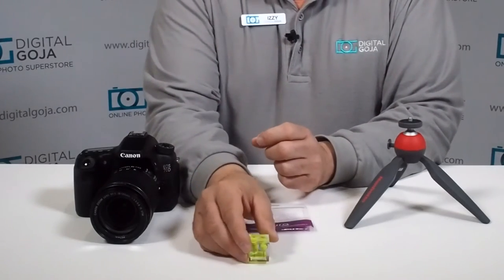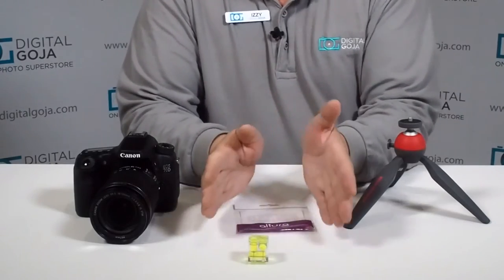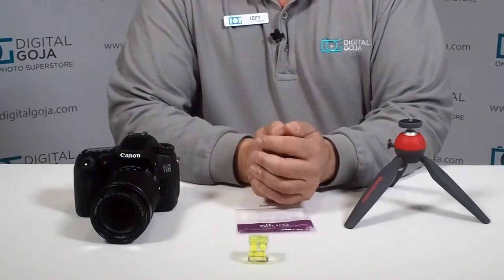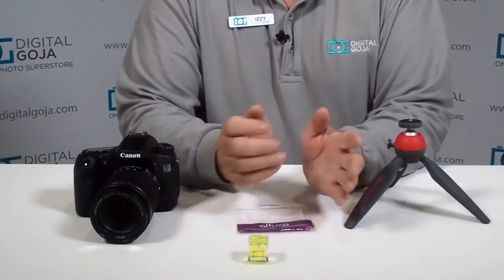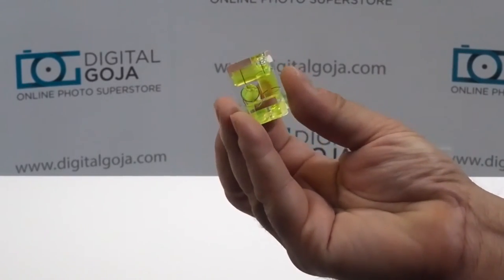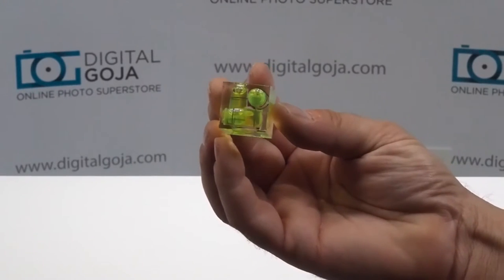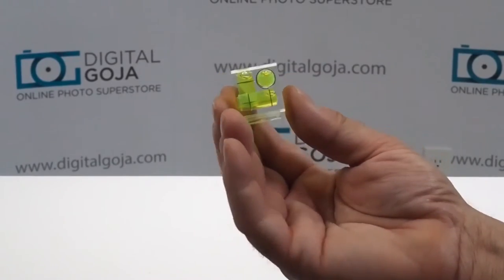The first thing you want to do is put it on a guaranteed level surface. Here in the studio, I know for a fact that this desk is fully leveled because it has very strict standards — which are mine — so I made sure it was perfectly level for all shooting purposes. When you look at it, you want to make sure that all those little bubbles are lined up correctly inside their corresponding area, whether you're checking for horizon, skew, or forward and backward tilt. Once they're lined up in the center, you know that they are correct.